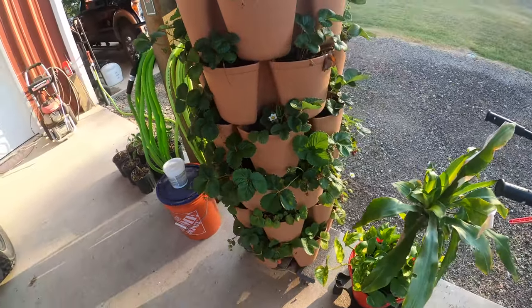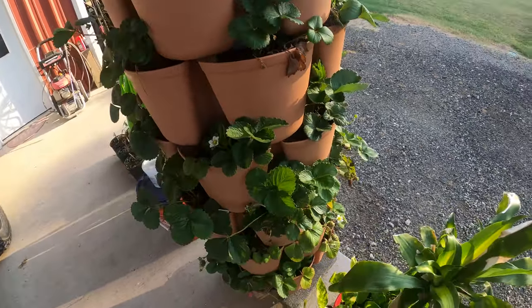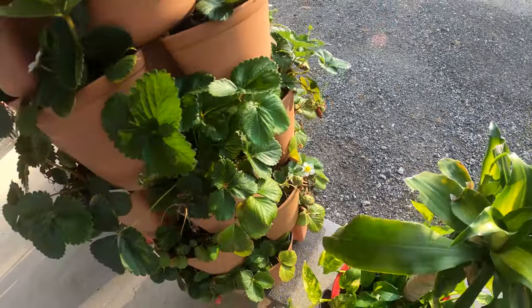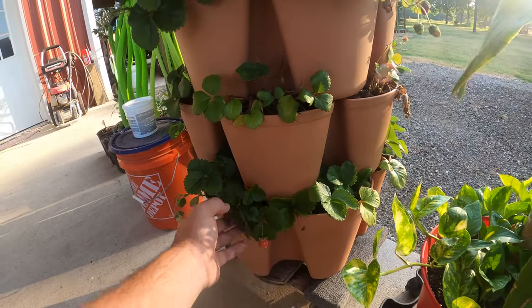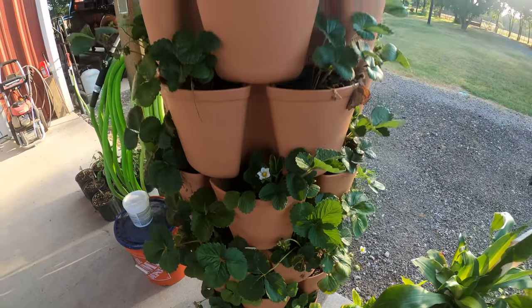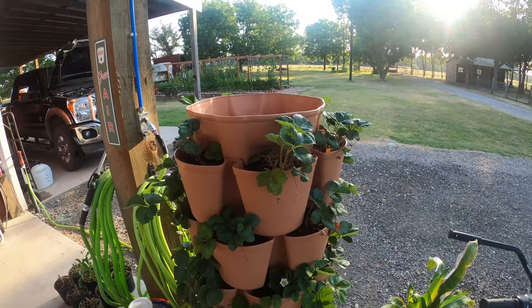The strawberry tower — lots of green, not many berries. It is still doing some berries, but mostly just trying to get the root system strong and the greens for the rest of the year so we can overwinter it.